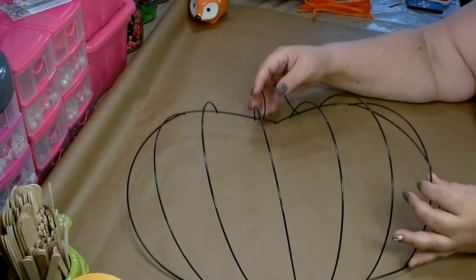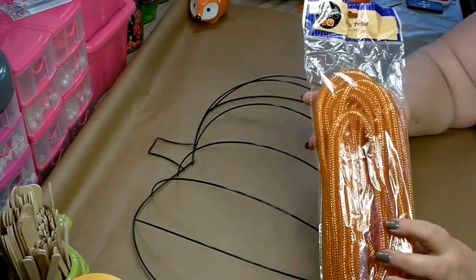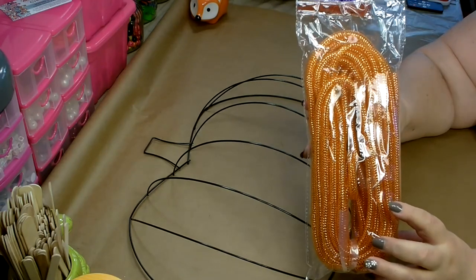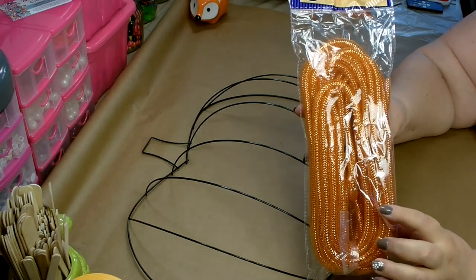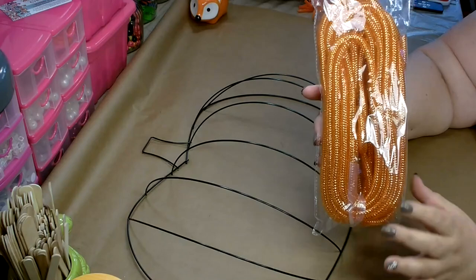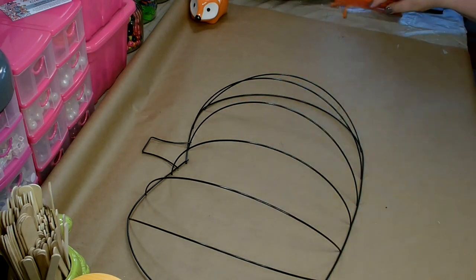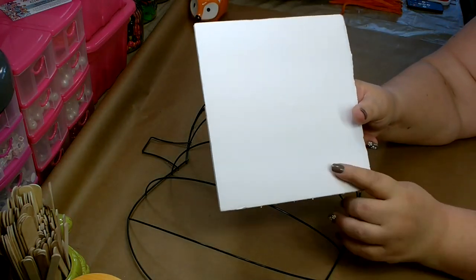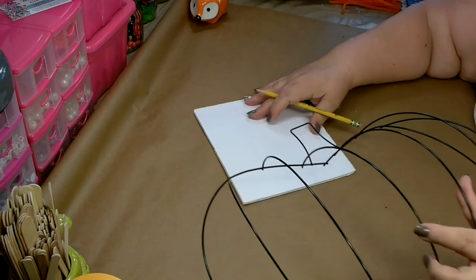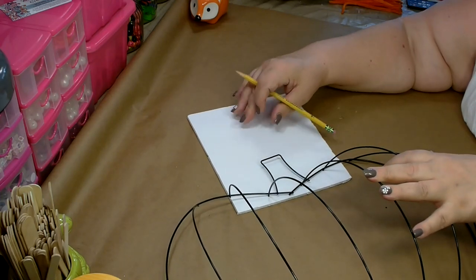You're going to need one of the 3D wreath forms in the pumpkin from Dollar Tree, and then you're also going to need about five or six packages of deco mesh tubing. At this time in Dollar Tree they have two different colors of orange — in the fall section the orange is a little lighter, and in the Halloween section the orange is a little darker. I got mine from the Halloween section because I liked the darker orange better. You're going to need some orange colored pipe cleaners cut in half, and you're also going to need a piece of cardboard or a small piece of foam board to extend the stem on the pumpkin.